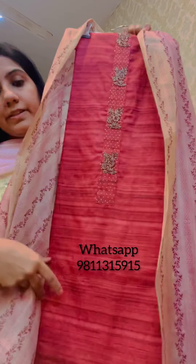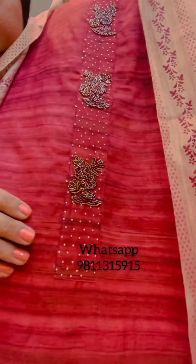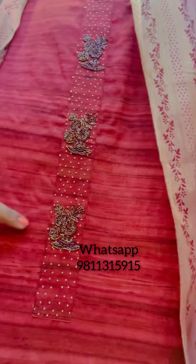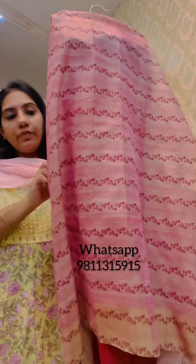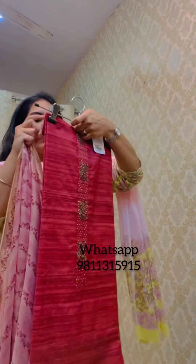Moving on, this is another giccha silk suit piece in a deep maroon color with an embroidered neckline — there is shaded kardana work done on it. It comes with a maroon shantoon bottom of two and a half meters and a soft chanderi dupatta with tassels and banarsi edging. This suit is priced at 3250.